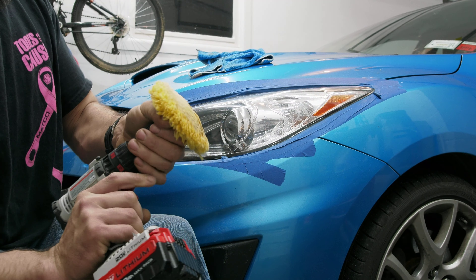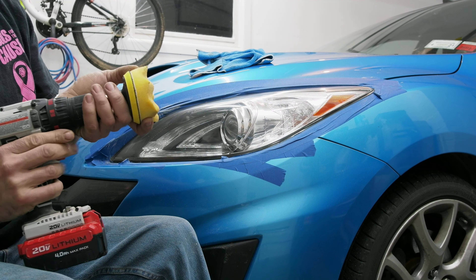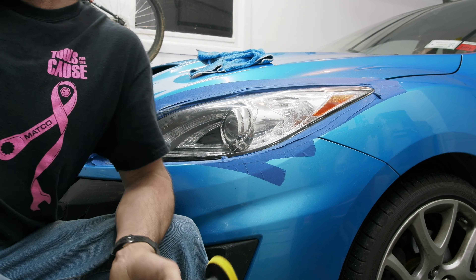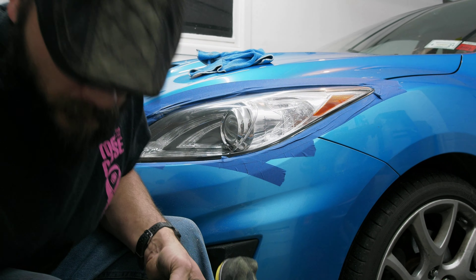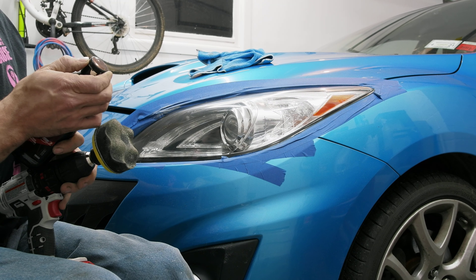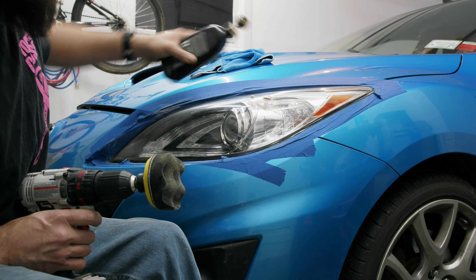Then switch over. Get your polishing pads on there. The black one I use is actually from the rubbing compound but with a foam pad — it helps get the swirl marks out. You can use swirl mark remover, but that's more for the paint side of things when it comes to headlights. This does just fine. Just a couple dabs of that.